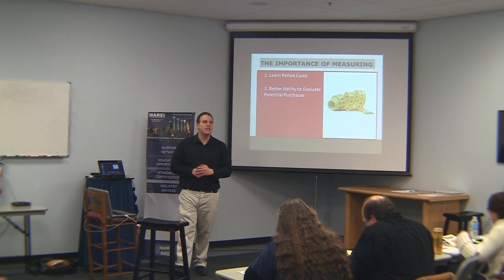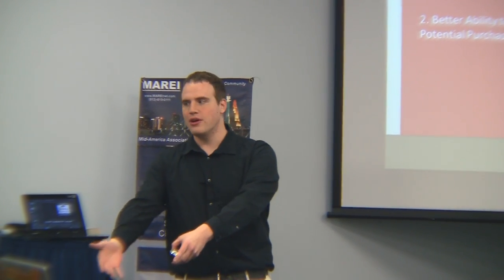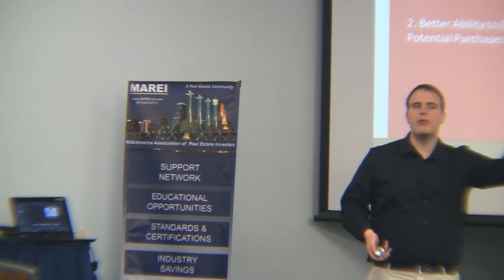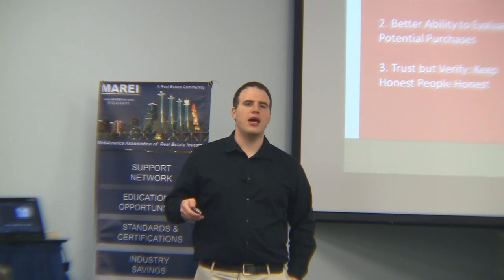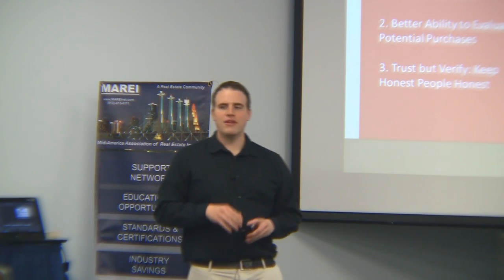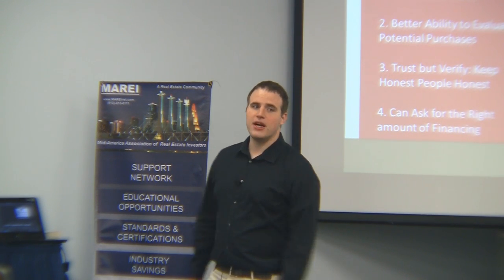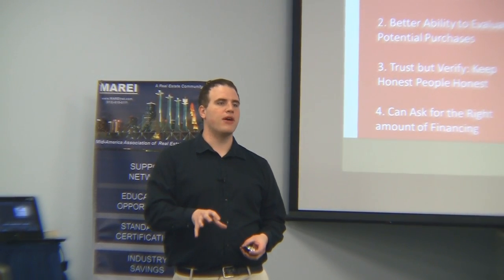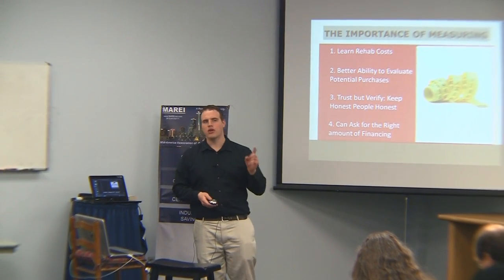Measuring brings a better ability to evaluate potential deals. If you're buying big rehabs and budgeting them low and then all these things come up, the property ends up not being very good — you need to know that. Maybe you're buying properties that need too much work and you need to buy properties in better condition. Trust but verify. Measuring keeps honest people honest, and a watchful eye prevents even good people from being tempted. You can also ask for the right amount of financing up front — knowing your rehab costs is key.